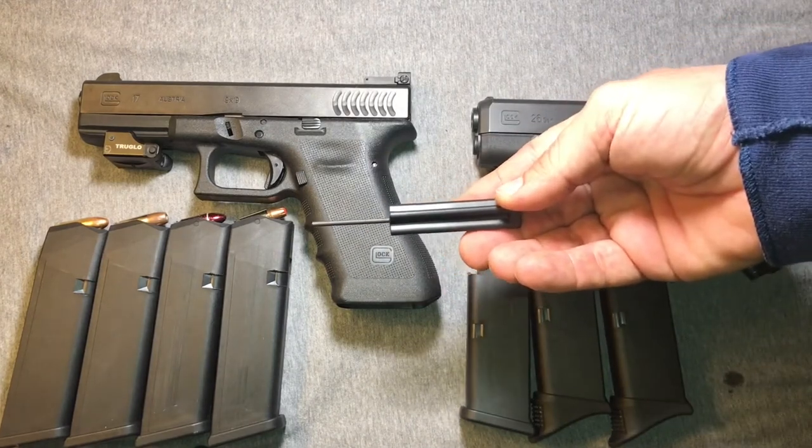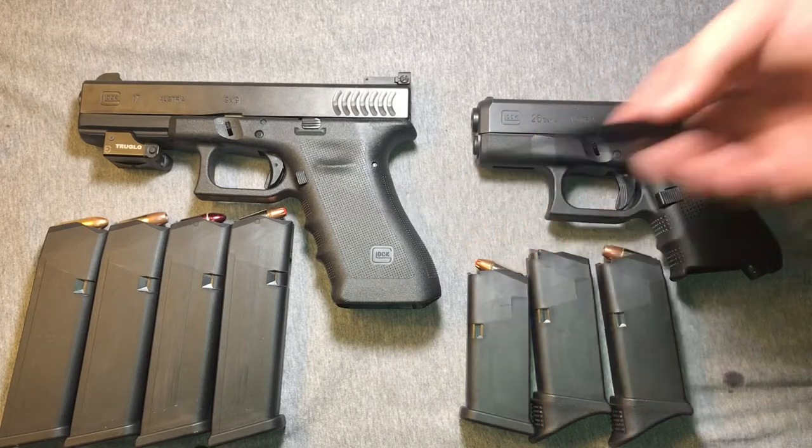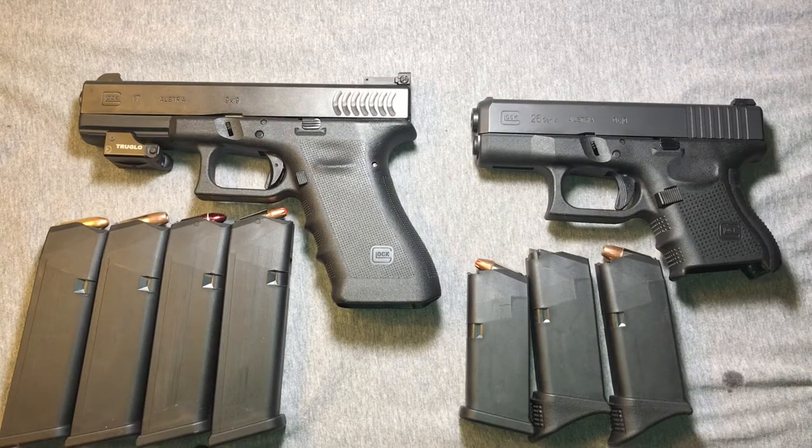This is the Glock tool, which is about the equivalent of a 3.32 hex key, so if you want to use that instead, go for it. So let's take a moment, clear all the stuff out of here, change our camera angle, and I'll get a Glock magazine and show you what I mean about the fast and easy way to disassemble a Glock magazine.